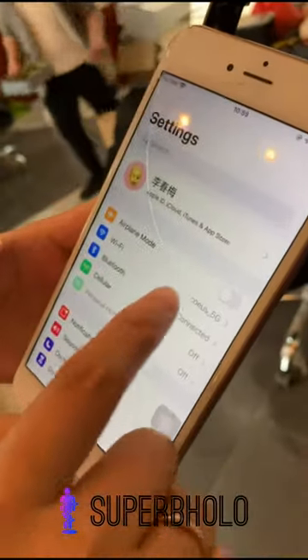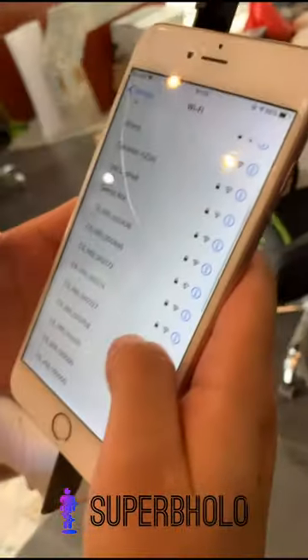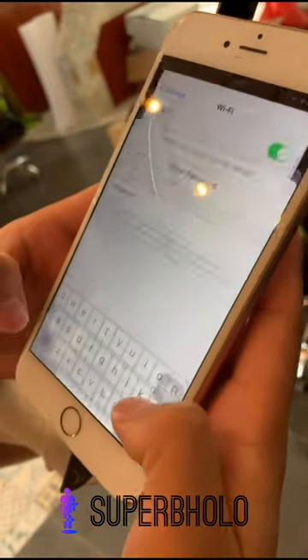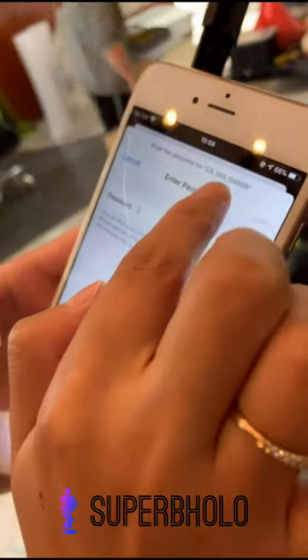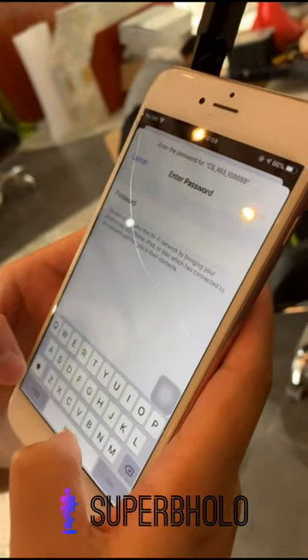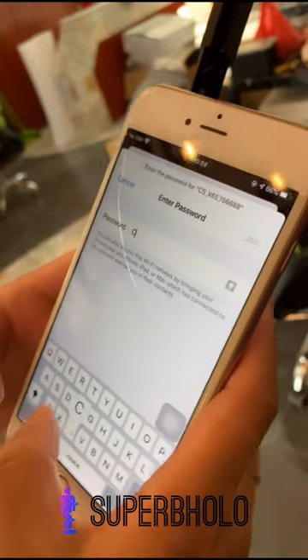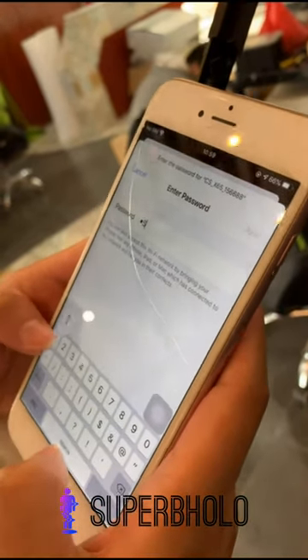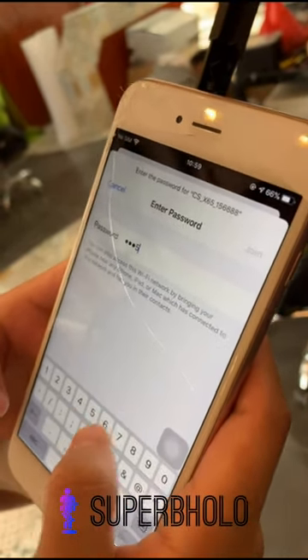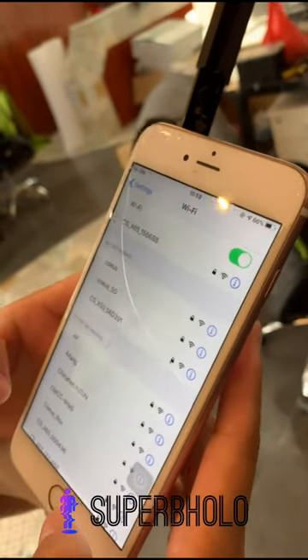Let's see how to connect to the device. Find the device Wi-Fi first — each device has its own serial number and password. The password is 'CAPS' plus the last six numbers of the Wi-Fi name. So in this case, the password is CS156688. Connect.